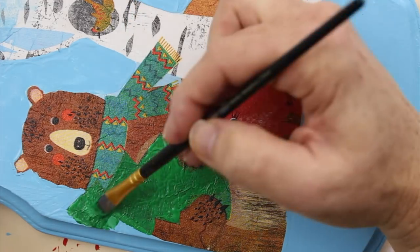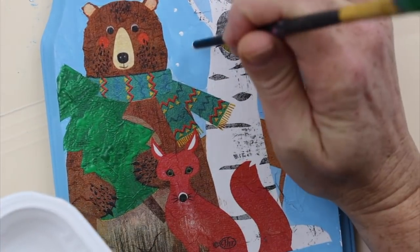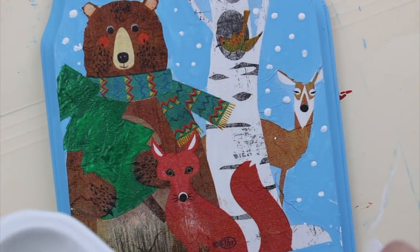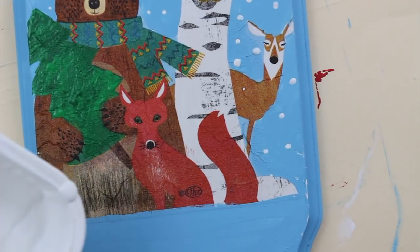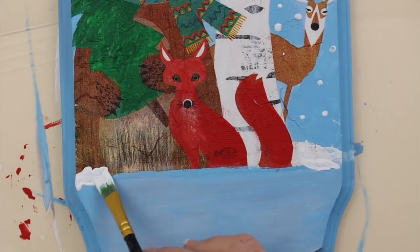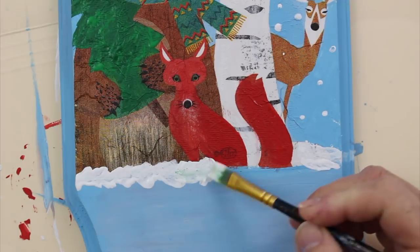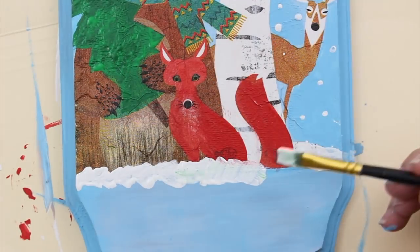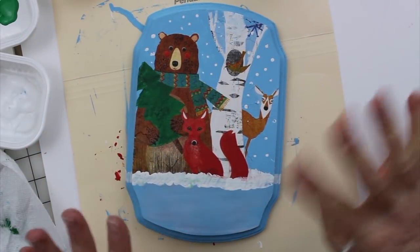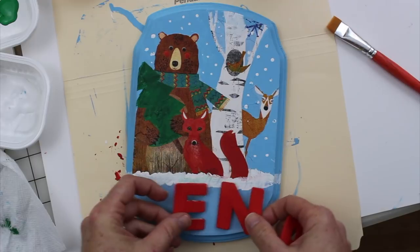Now let's add the finishing touches. I'm using the back of my paintbrush to add little dots for falling snow — this adds another layer of dimension and makes it feel like something you did special yourself. I've also decided to add a little bit of snow to the bottom of my scene to make it look like my animals are nestled in a nice little snow drift. Feel free to further embellish your plaque with whatever colors or shapes you like — you could add extra details to the scarf, the background, or even make different colors around the edges.